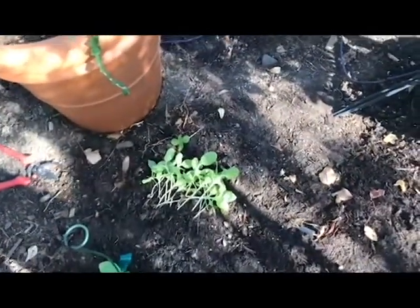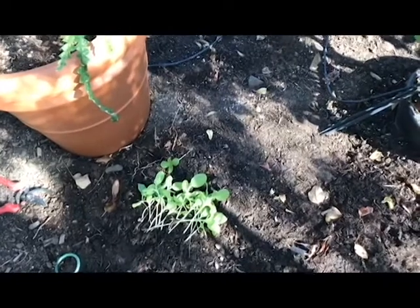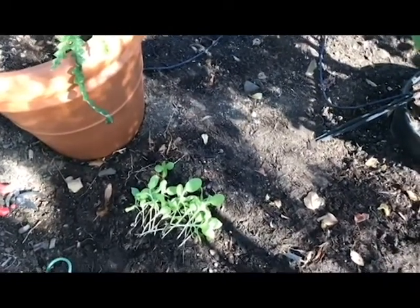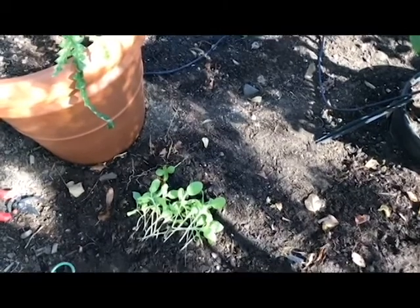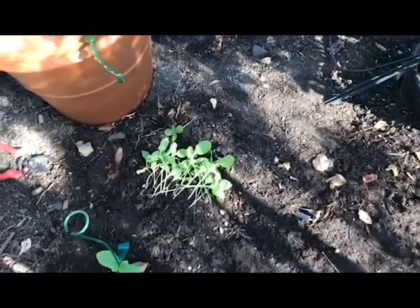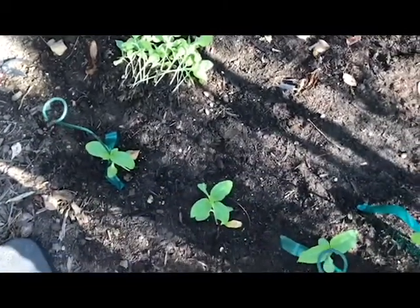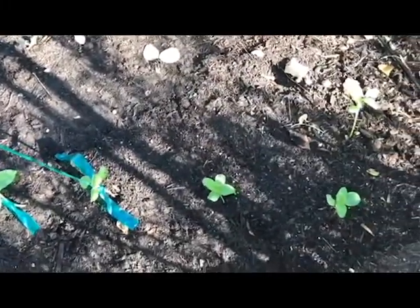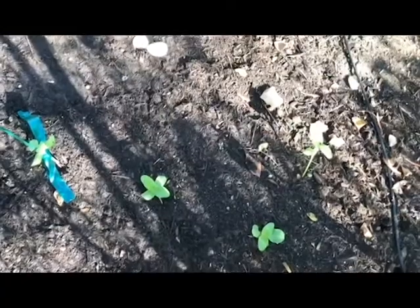I'm really hoping I'll be able to transplant them, but I don't have much hope because they don't like to have their roots disturbed once they sprout. At any rate, I'm very happy. My little hedgerow — it's going to be a sunflower summer.